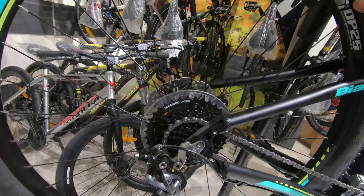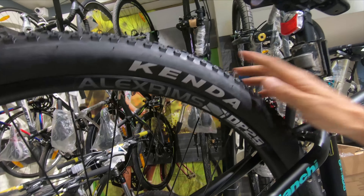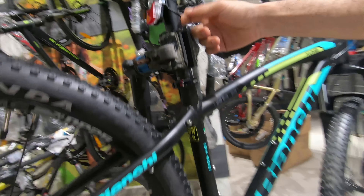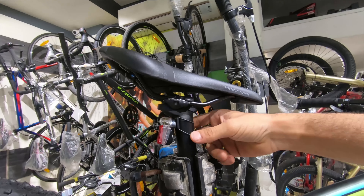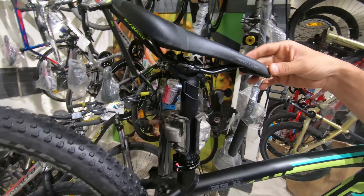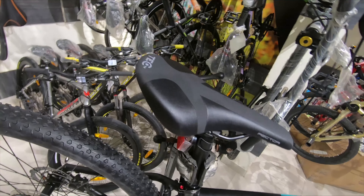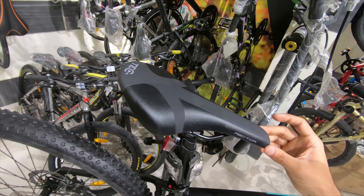The same Alex DP 2.5 rims and Kenda tires in the back as well. Now coming to the seat post, we've got a Tech seat post — nice. Good for absorption of small bumps coming through the frame. And finishing off, we have a Tech Rector saddle, which is also stunning and seems like a very comfortable saddle.